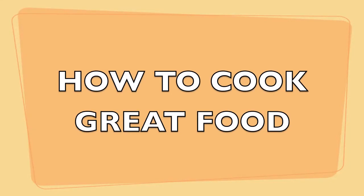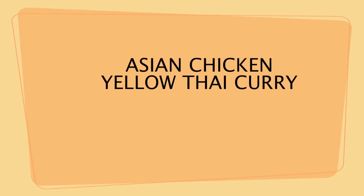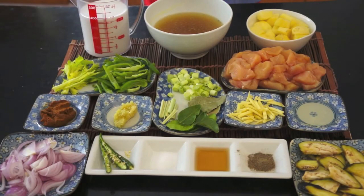Welcome to HowToCookGreatFood.com. Welcome back, I will show you today how to cook Yellow Curry Chicken.